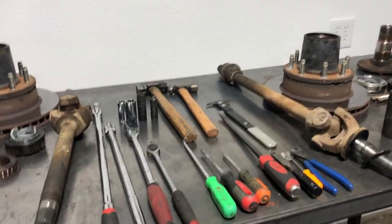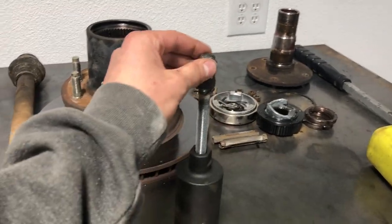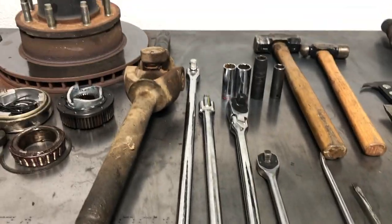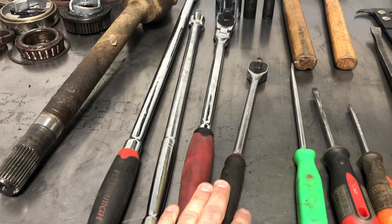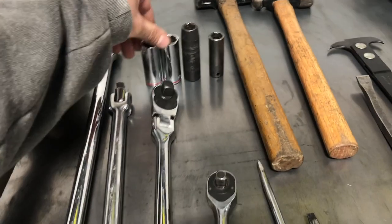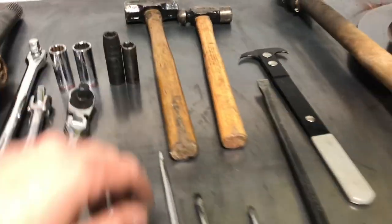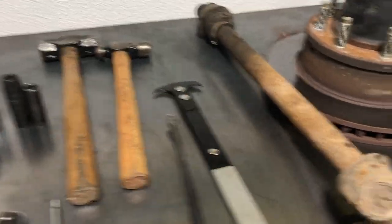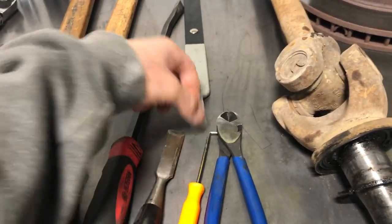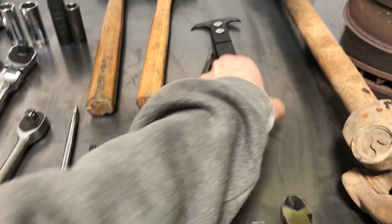I have two things I want to show you guys today. Here are some of the tools you're going to need for this job. I've got a couple different variations of breaker bars, ratchets, three-eighths, half inch. I've got a couple of screwdrivers, an 11/16 socket, three-quarter inch, and these are both 14 mil. You're going to need a couple of hammers, a nice size pry bar, something to scrape gaskets off with, a little pick tool, 90 degree, some dike cutters, and I have a seal puller here.